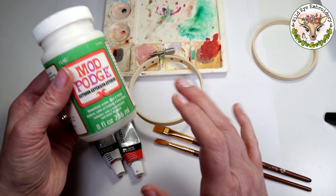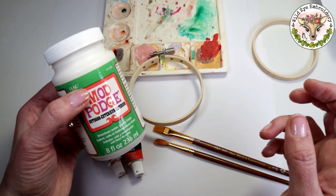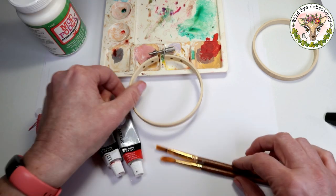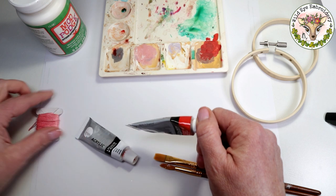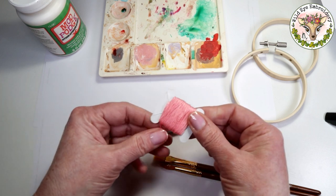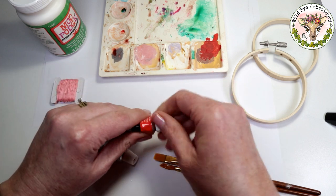So, two coats of acrylic paint and one of Modge Podge. You can also use a PVA-based glue or even varnish. I'm going to mix up some paint here — I'm going to use a red and white, trying to get a colour similar to this pink which I'm going to be using in my project.